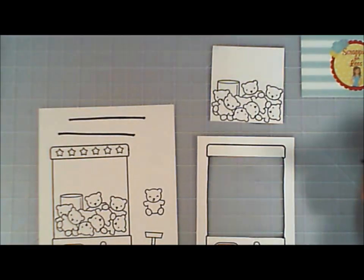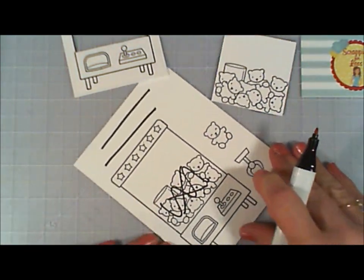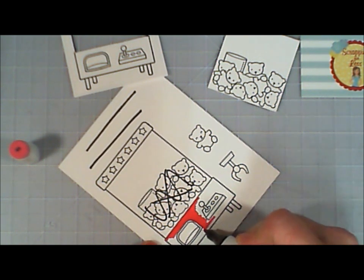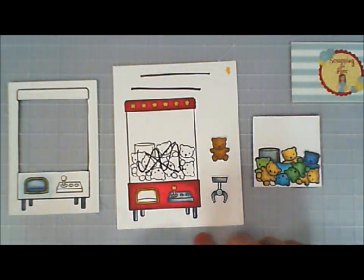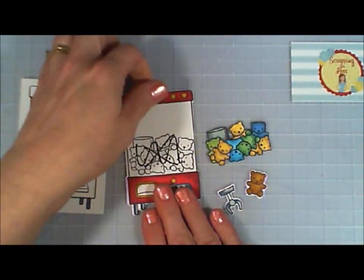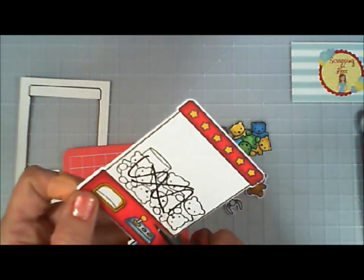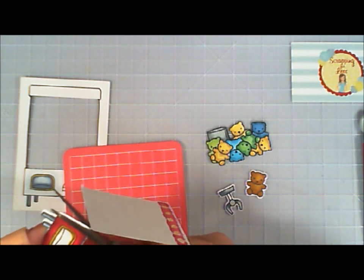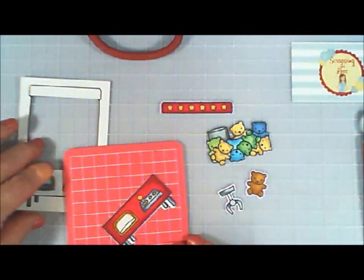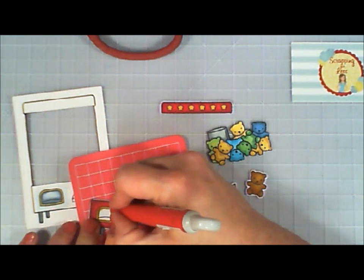I'm not going to use those teddy bears on this larger panel — I'm actually going to color in the vending machine part and then cut out where the teddy bears are, so I have the bottom and top part of the vending machine. I'm going to skip forward because the coloring did take a little bit of time. I colored in the vending machine and the little dispenser part, and on the other cardstock I colored in the teddy bears, the claw, and the single teddy bear. Now I'm cutting out the vending machine window — the top part and the bottom part.